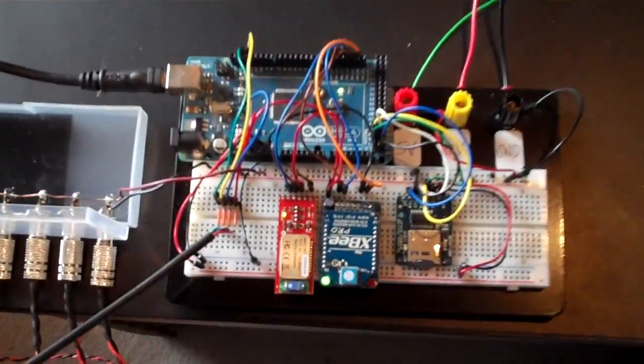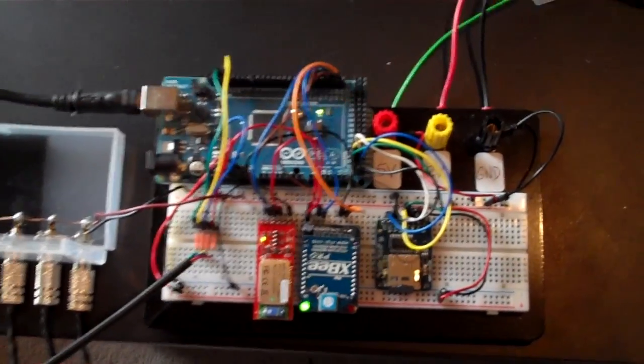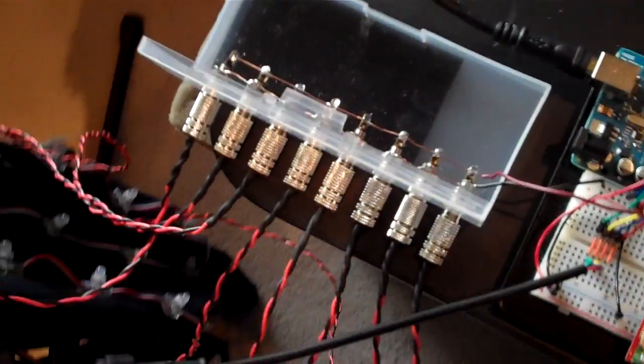Here's the prototype Anthroloom 2.0 computer with Bluetooth, XP, and an SD card reader. Here's the power distribution box that will mount on my belt.